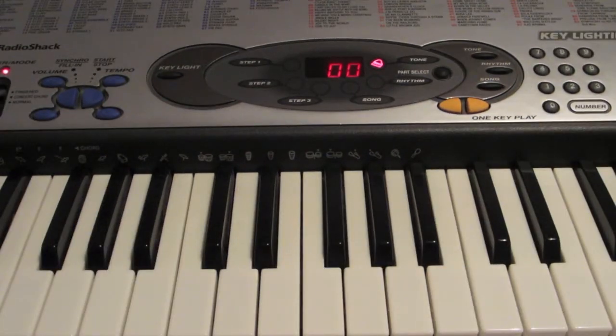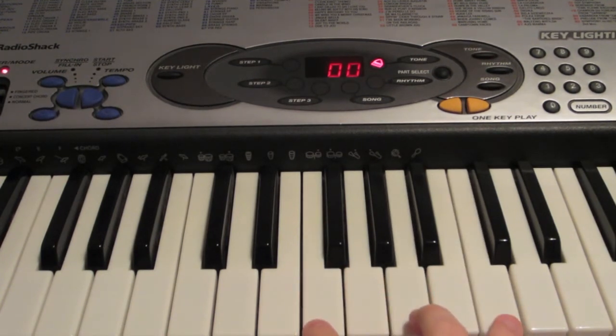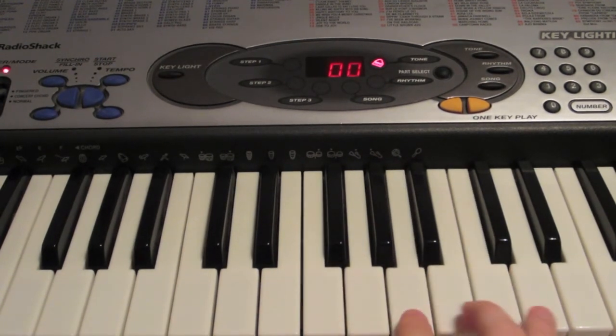For this final part of the song, it's basically the same thing we've been doing, only mixed up a little bit in order. With your right hand, you're going to be playing F, A, and C, and you're going to play that four times. And then you're going to play A, C, and E two times.